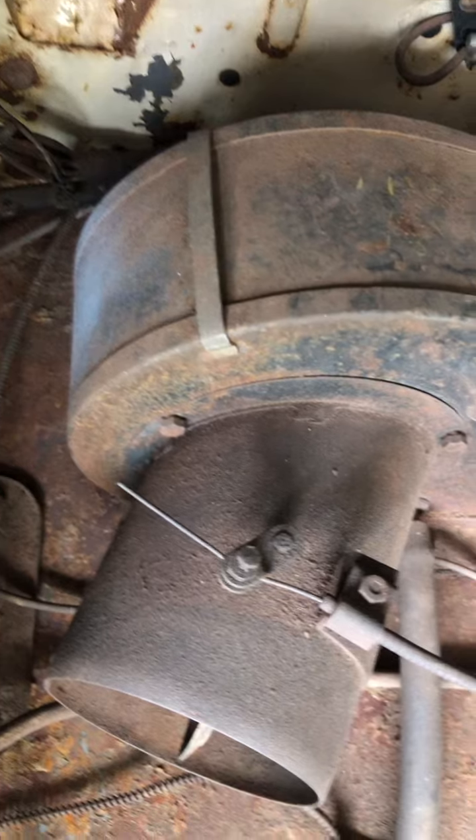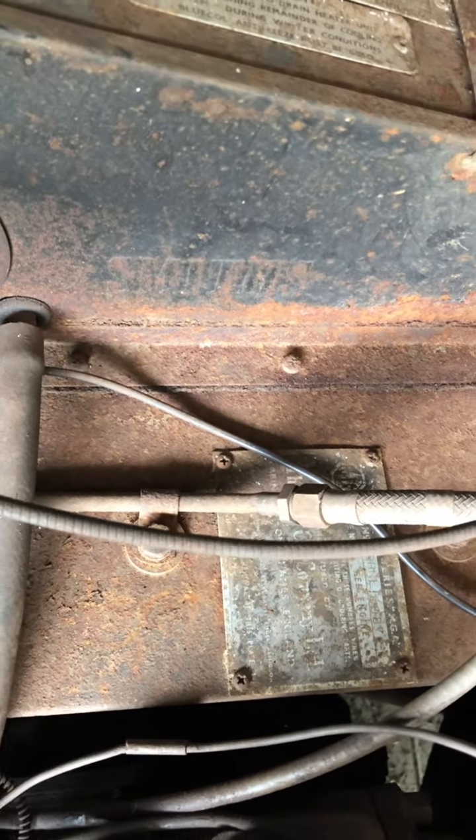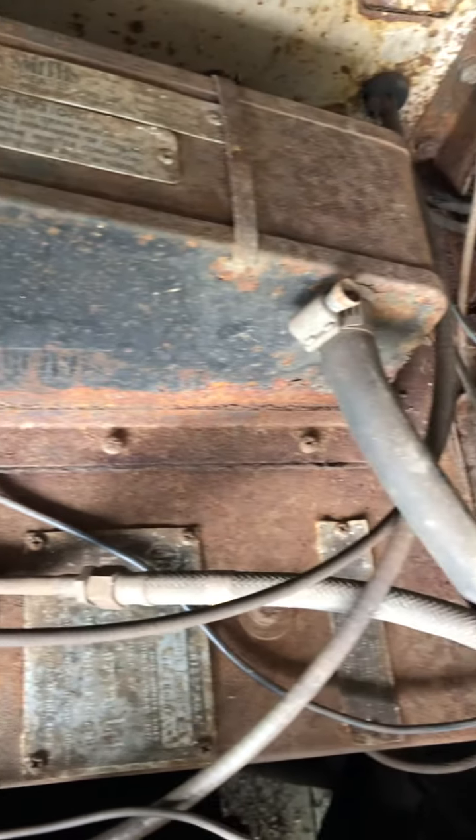I do not know the condition of the heater core. There's the original VIN plate. I do have the ownership documents for the vehicle.